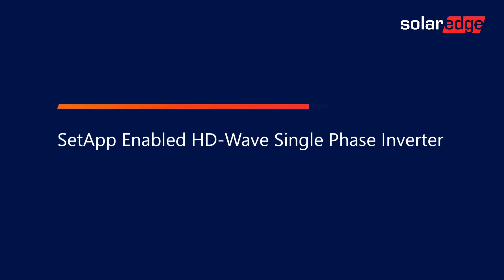Welcome to the SolarEdge Learning Lab. This video will cover SetApp-enabled, HD-Wave, Single-Phase Inverter, and Power Optimizer Pairing.